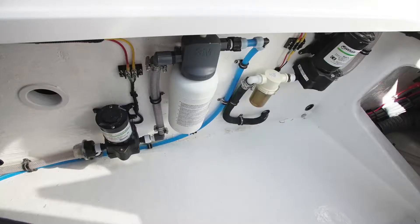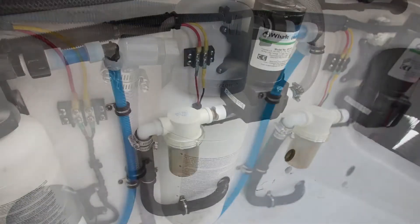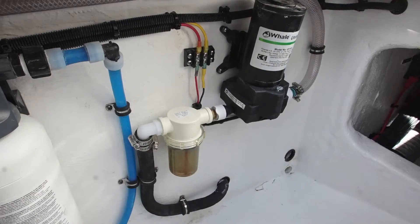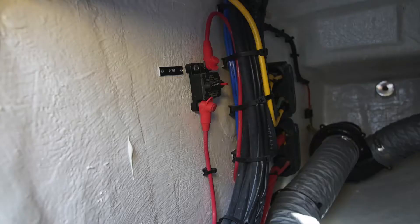Also located in this compartment are the fresh and raw water pumps. There are filters on both these pumps — you'll want to make sure that they're clear and clean at all times. You'll find a thermal circuit breaker in the aft section that protects the circuit on the trim tabs, and there's also one located on the starboard side in the same area of the bilge.